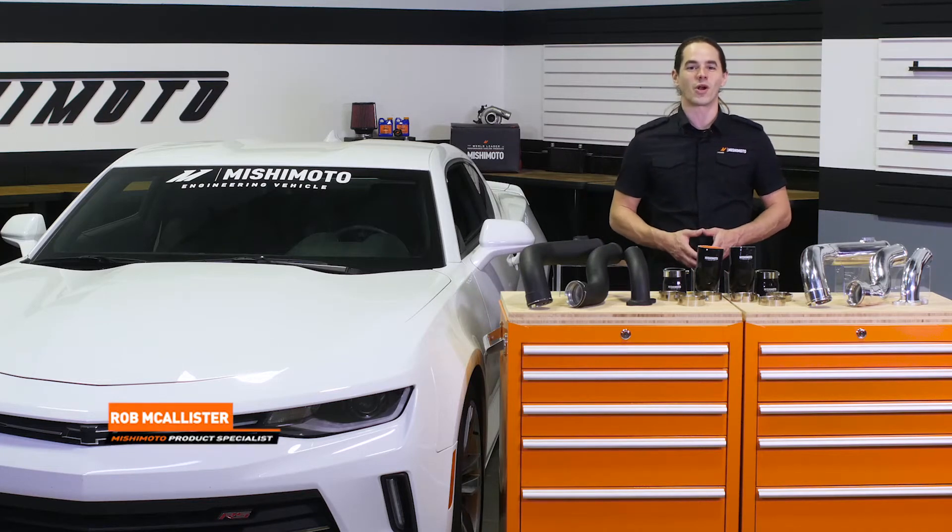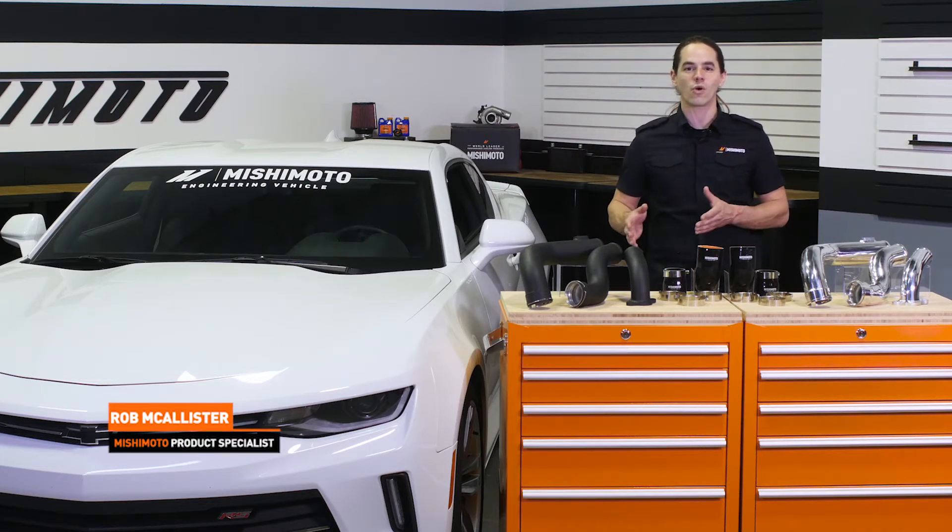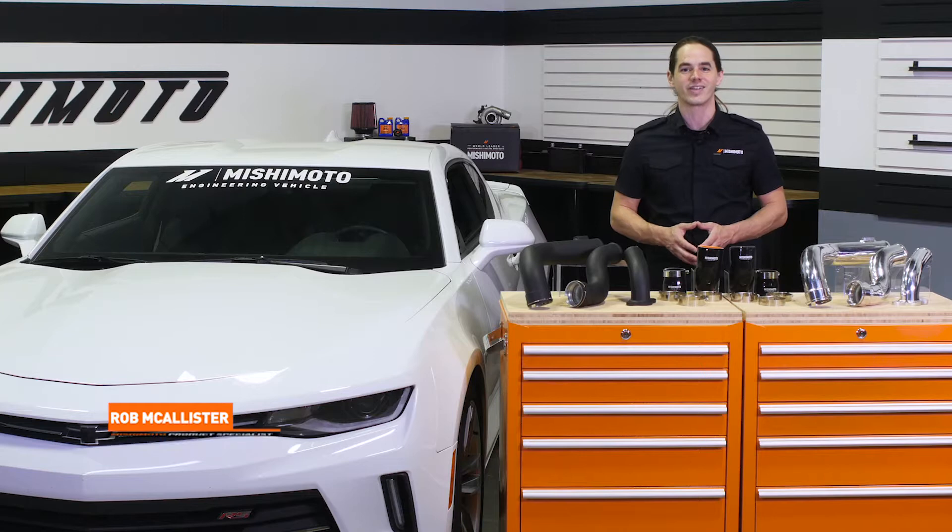What's up everyone? Rob from Mishimoto. Today we're going to install our hot and cold side intercooler pipes on your 2016-plus Chevy Camaro or 2013-plus Cadillac ATS. Let's get started.